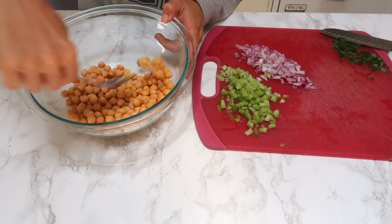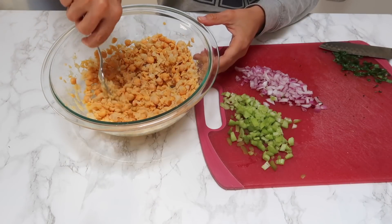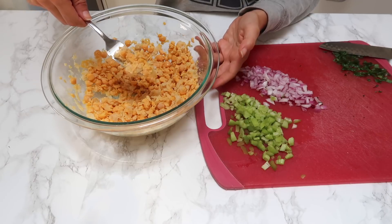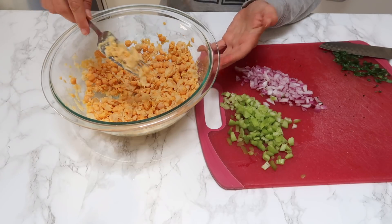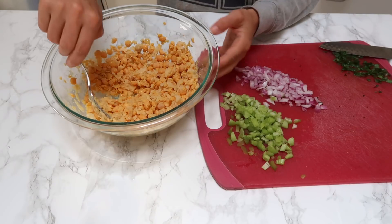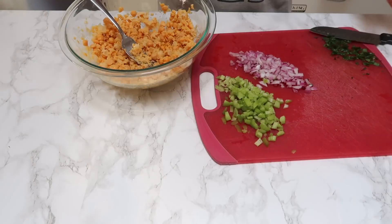Grab your fork and get to mashing. This is what it looks like when you mash it all up. If you want to leave some chunks like I did — I mean, I did that out of laziness — but then I was like, you know what, it's kind of like regular tuna fish where it wasn't all smooth; sometimes you had chunks. Next we're going to add all of this in and make the sauce.